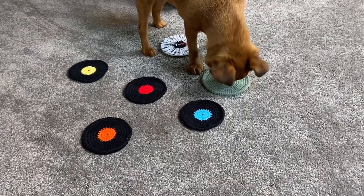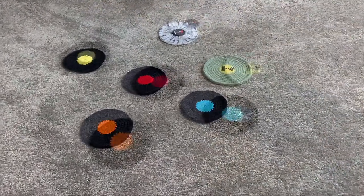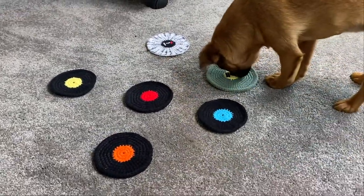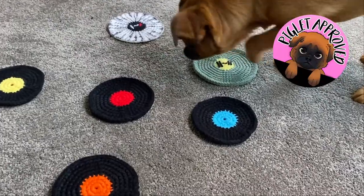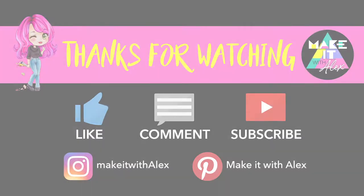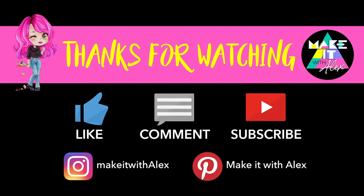It seems that my little dog Piglet not only loves them but absolutely loves the Twenty One Pilots disc — can I blame her? Absolutely not. Thanks for watching everyone; I hope you enjoyed this video and found it fun and helpful. If you did, please like, comment, and subscribe. I wish you all a fantastic new year and most of all, stay awesome!